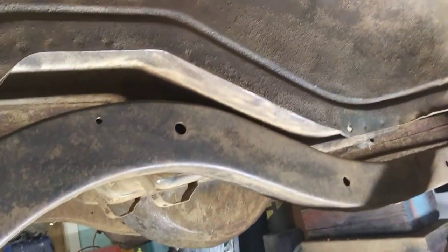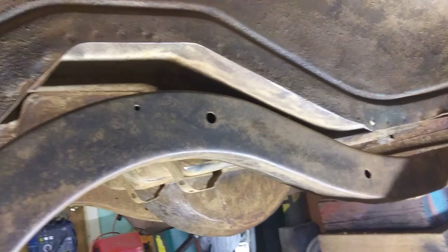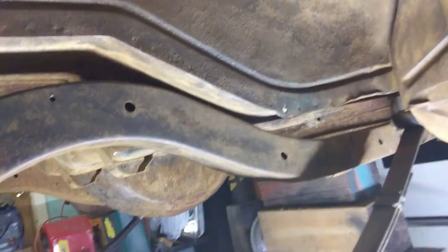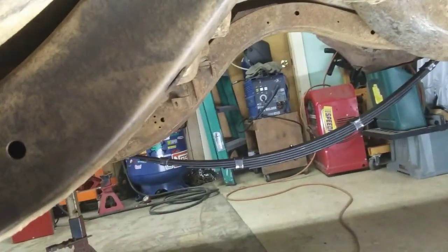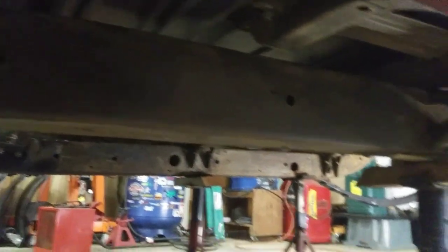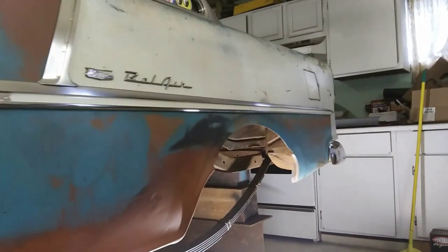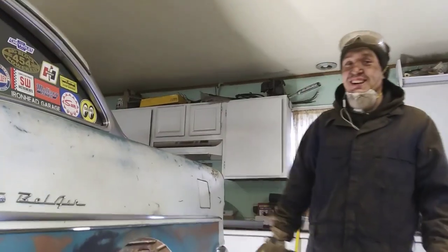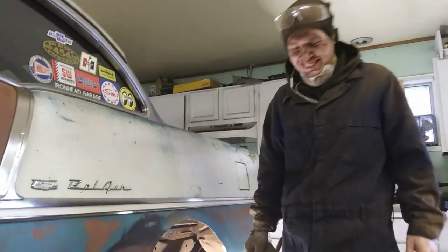We got some rust converter we're gonna put on after we get this all wire wheeled down. She's looking better - a couple more hours of work, we'll get her. Yeah, it's gonna look much better all painted black under there. Much more to do? Oh yeah, the other side still. You got it - easy stuff.